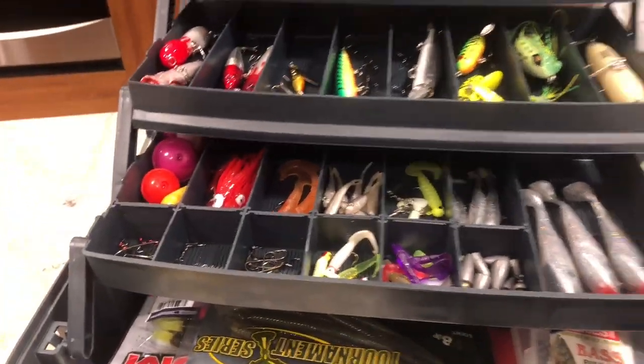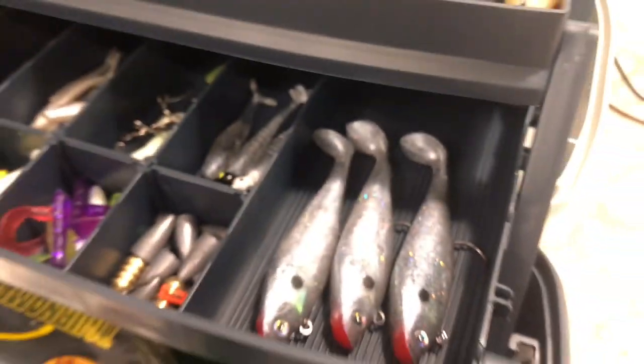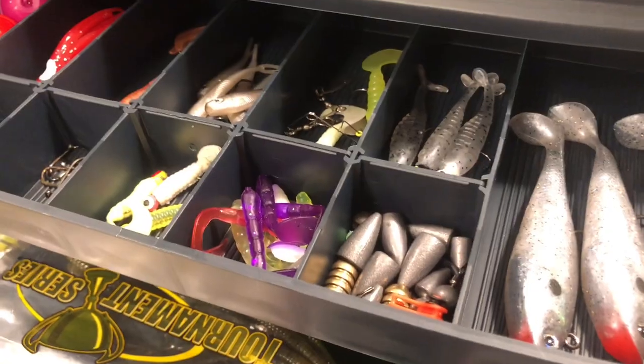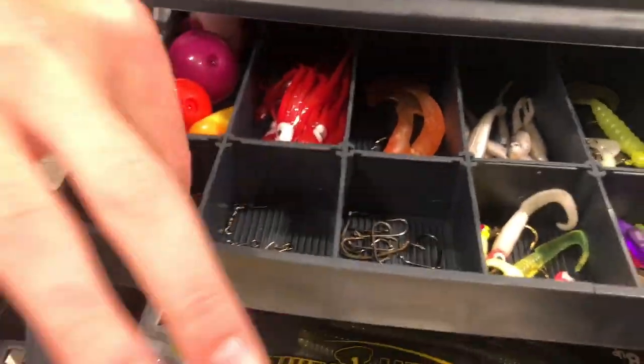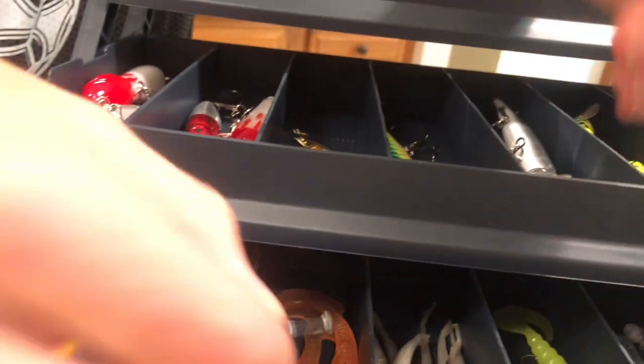Let's move on to the third row here. This row right here we got some swim baits and soft plastics down here. Right here we have the hooks — these are the bigger size as you can see, a little bit bigger than these right down here.